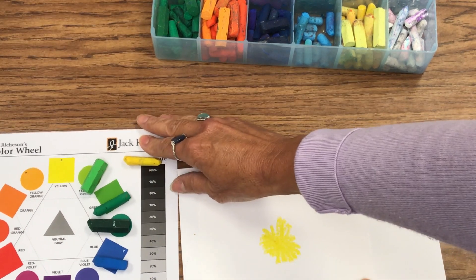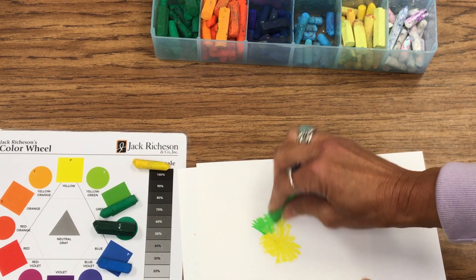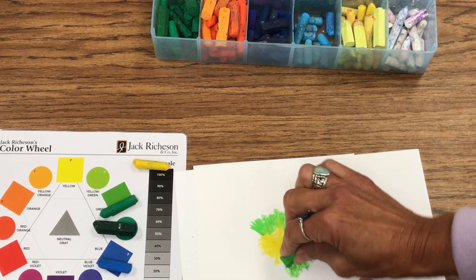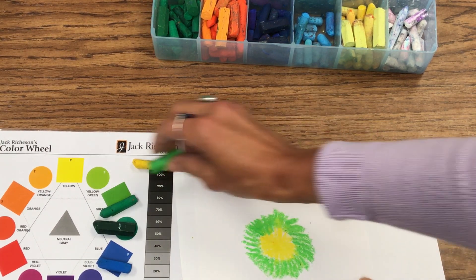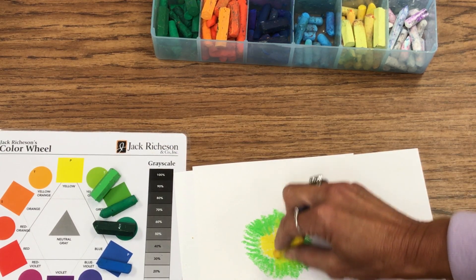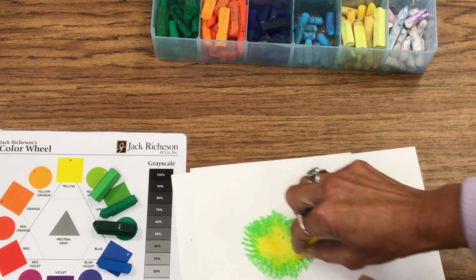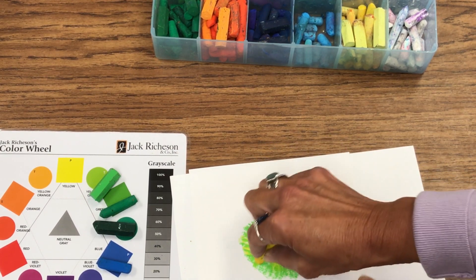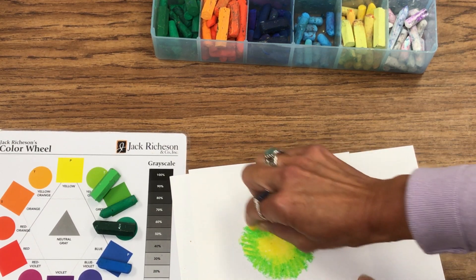I'm going to go to the next analogous color, which would be light green. I'm going to go to the next color, and you see that I'm using wide brush strokes just next to it. I'm going to take that yellow — and this is why some of our yellows are dirty, because they are used for blending. That's how you use oil pastels: you do blend them. They're oily, they're creamy, they like to blend. I'm going to take that lighter yellow and go over the darker color that's green. Even though it's a light green, it's still darker than the yellow, so that will blend it nicely.